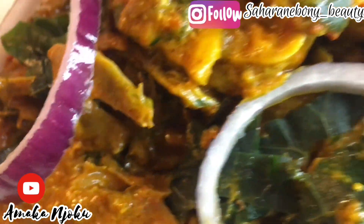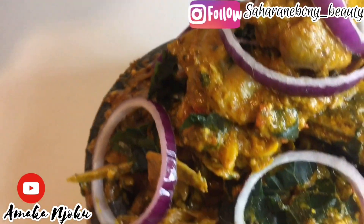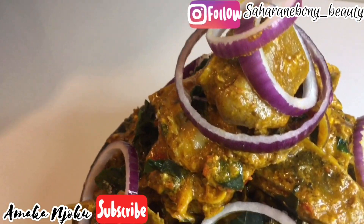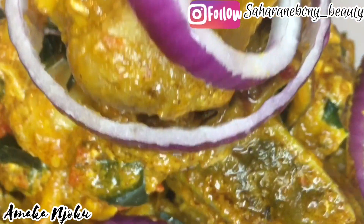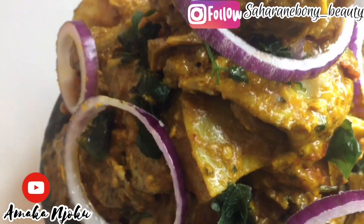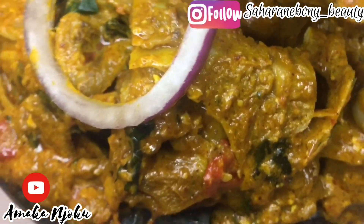As you know, making nkobi with isewa is our traditional delicacy in Nigeria, especially in Igbo land. Please make sure you subscribe to my channel and tap on that notification bell so you get instant notification whenever I upload a new video. Thank you so much for watching — stay blessed, stay beautiful, and I love you all. Bye!